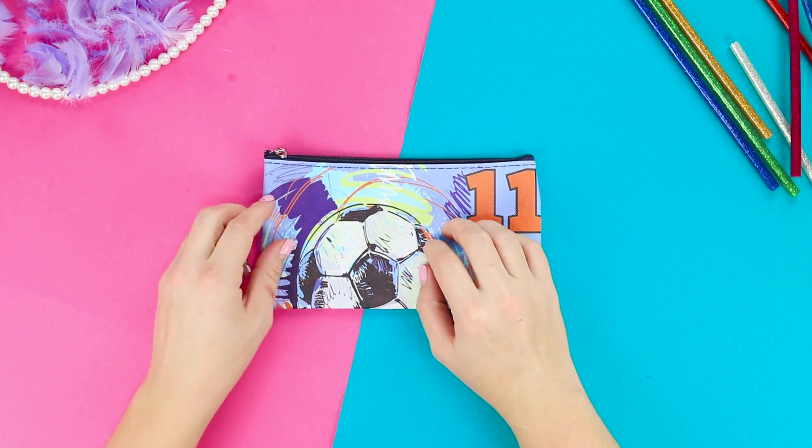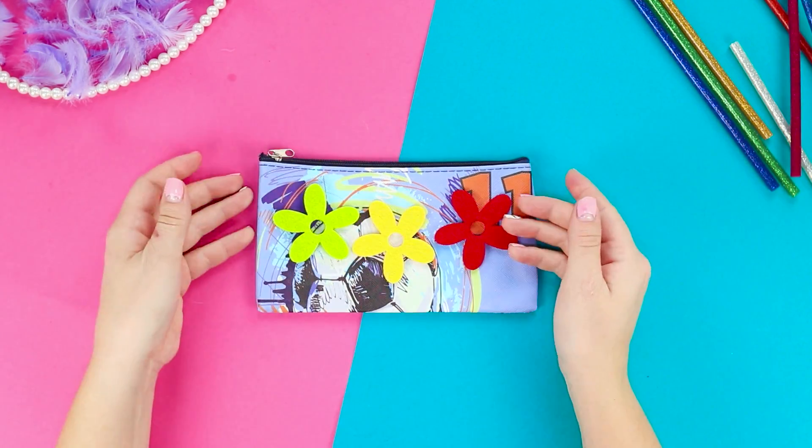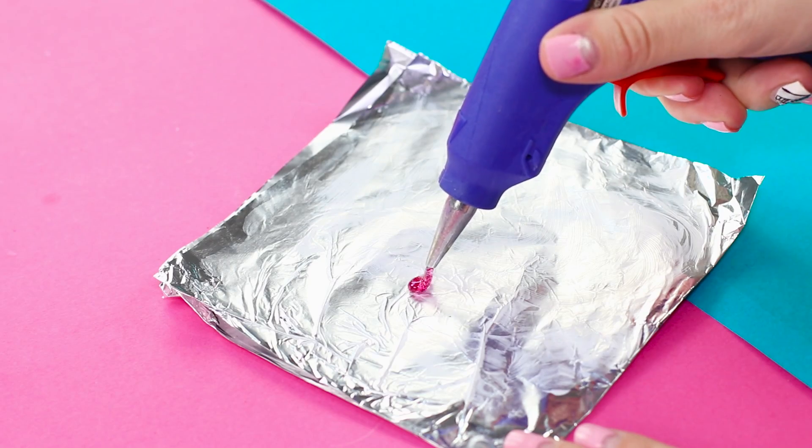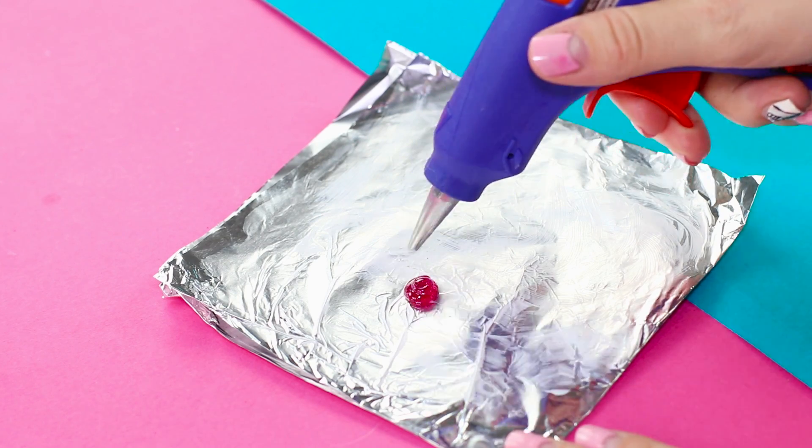How can you decorate a boring old pencil case? We've got a better idea. Make some small red hot glue circles on foil.